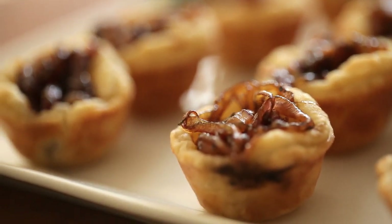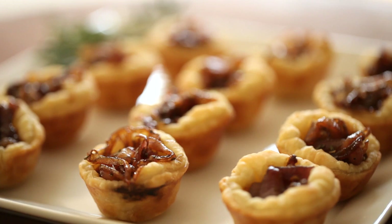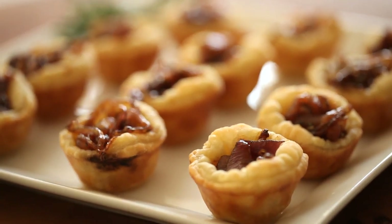Hey guys! So Thanksgiving is upon us — it's just a few short weeks away, and if you're still planning your menu and looking for an elegant hors d'oeuvre, I've got a great one for you. It's my goat cheese tartlets with sweet onion jam. I love this appetizer because it's easy to make, it's inexpensive, and it looks so elegant.